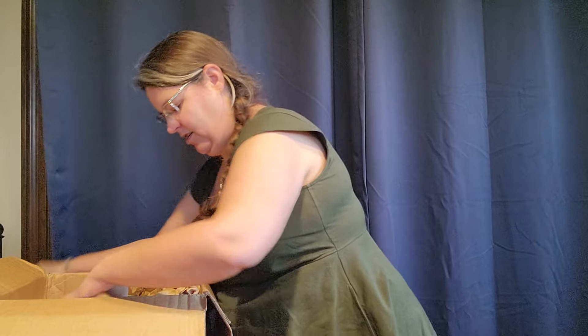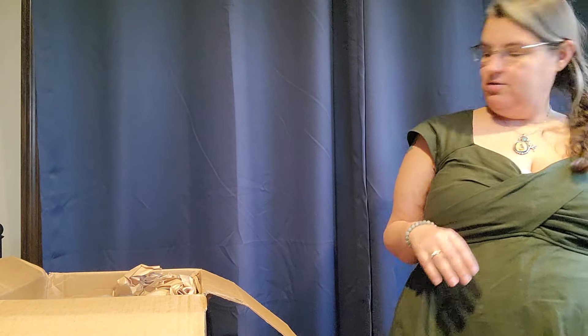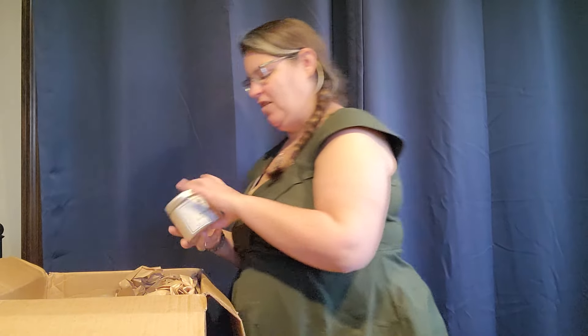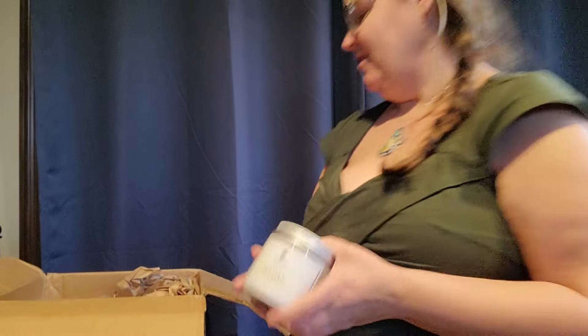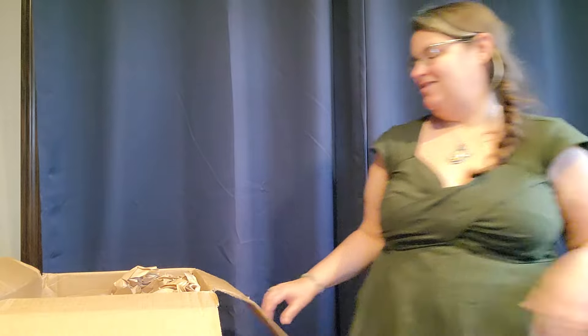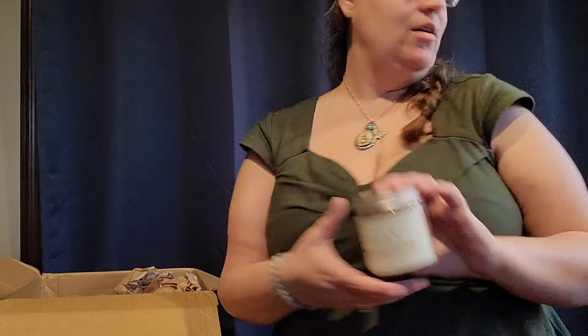Let's see what we've got in here. We've got some buckthorn for some of our really gorgeous European yellows. We've got some gall nut, because I have run out of that — that is one of our tannins. Here is some chestnut. If you can't tell, I have plans to play with tannins.